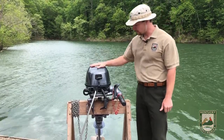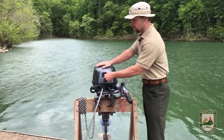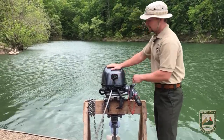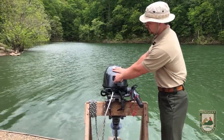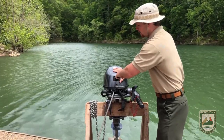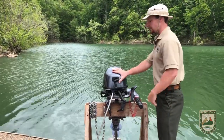A few other parts of the boat to know for your worksheet: right here is called the pull cord. When you're ready to start your boat, this is what you'll pull — just like your lawn mower. Grab it firmly with your hand, place a hand on the motor for support, and pull it all the way back. Let it in nice and slow — don't let it go right there or it'll come back and smack your hand.